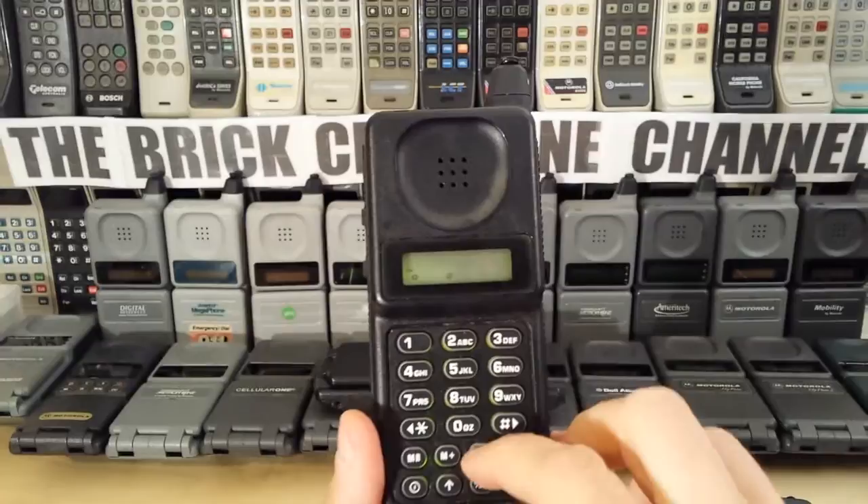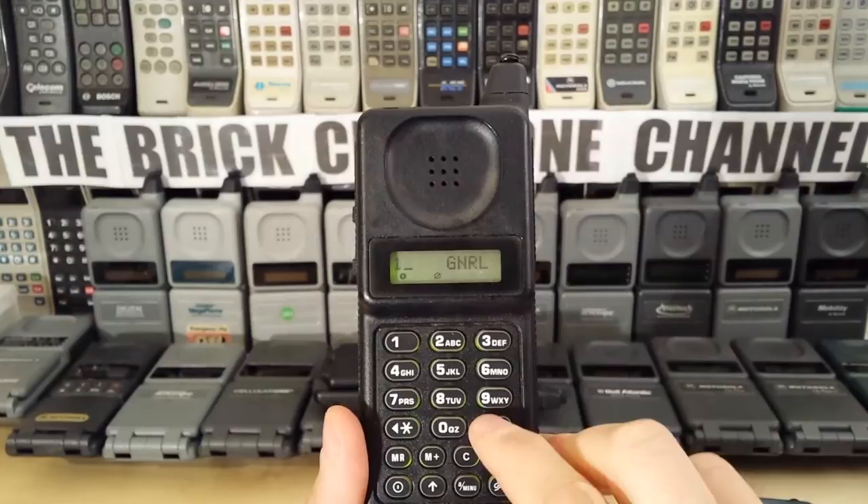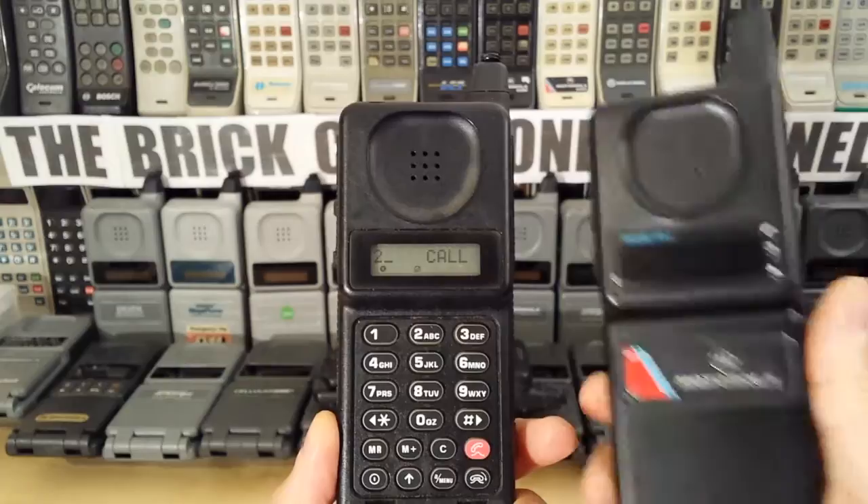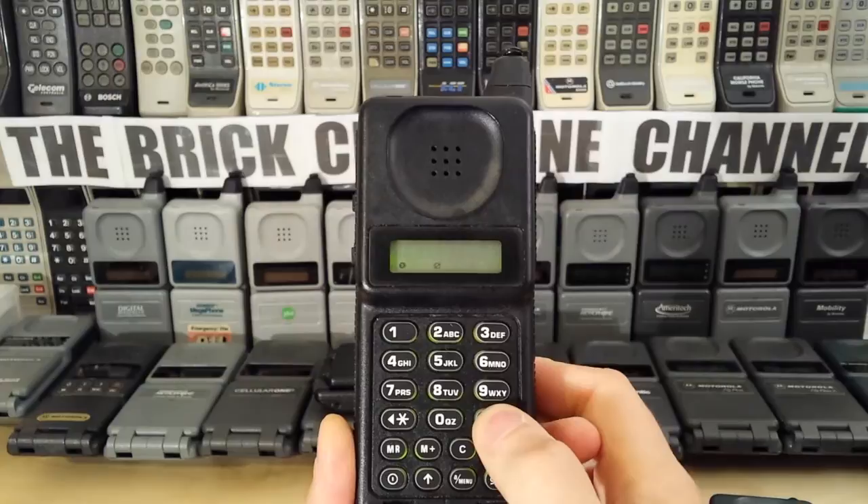This LCD display can certainly display letters and numbers. So if you went into the menu, you got your menu — general — and actually the menu of this is identical in pretty much every way to the menu of the old style 9800X. Very, very similar indeed.